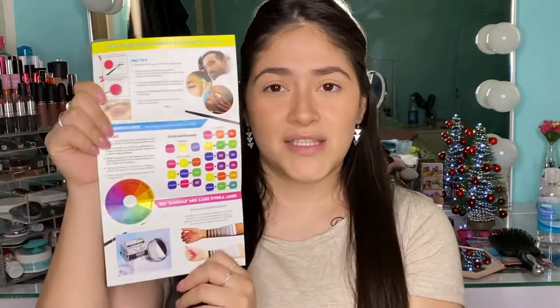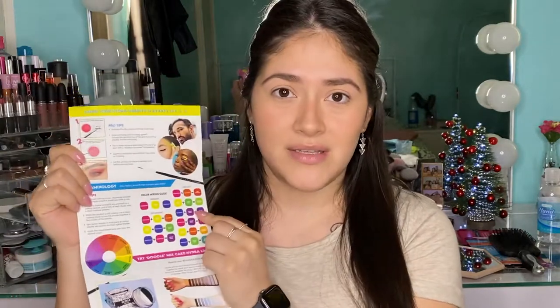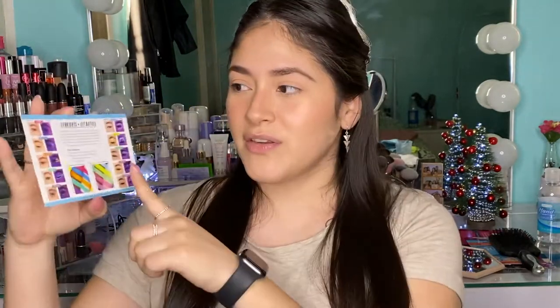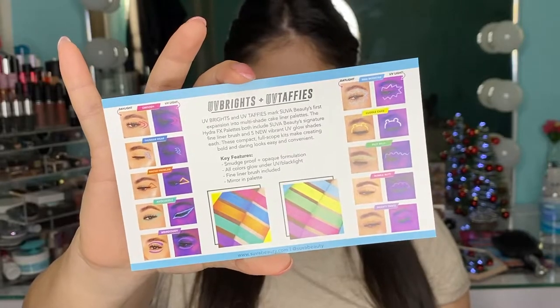It also comes with these little pamphlets. One is an indicator of how to use your Hydro Liner slash FX, and it has a little color chart for your primary and secondary colors. The other one is for the UV Brights and UV Taffies and it shows you cool designs of how they used it.